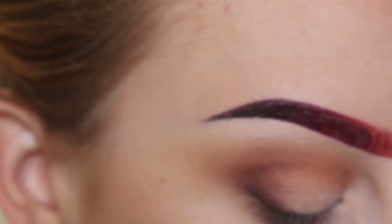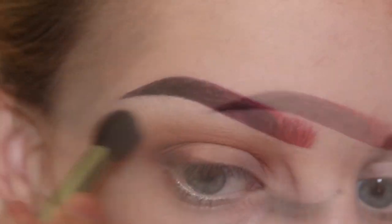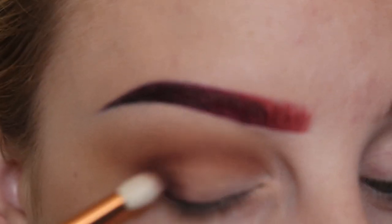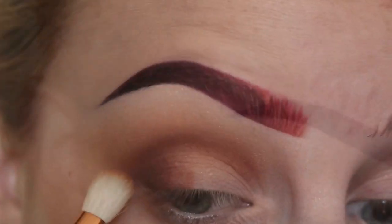Now using a small shader brush with the shade Vanilla, I'm highlighting my brow bone and blending that together. Here I'm using more of the shade Deplum in the outer V and then blending that out.